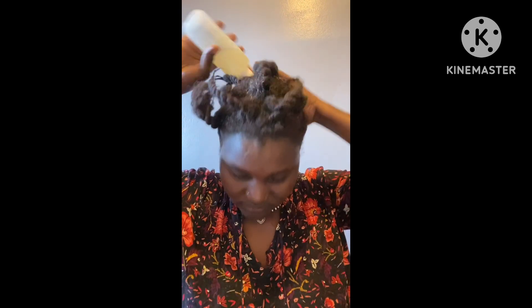I'm going to spray it in my hair and give my hair a good massage. My hair looks dry because I've gone two to three days without moisturizing, but after spraying this juice it will become soft.